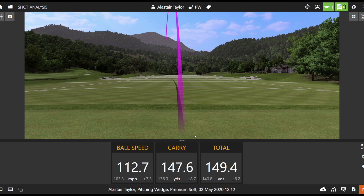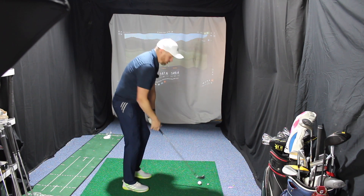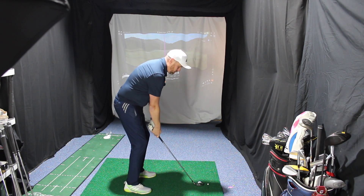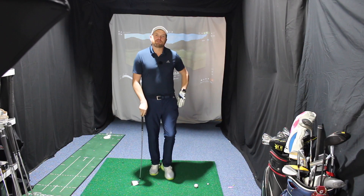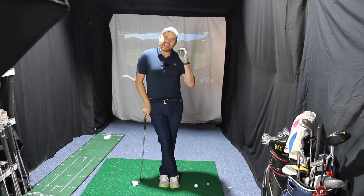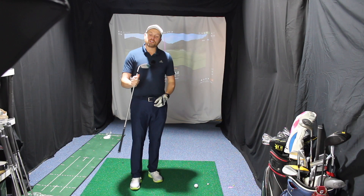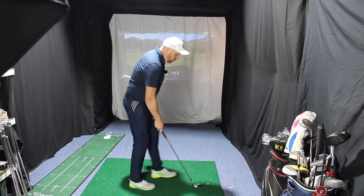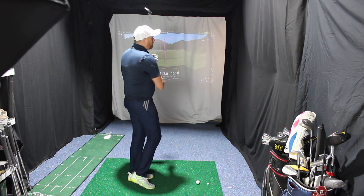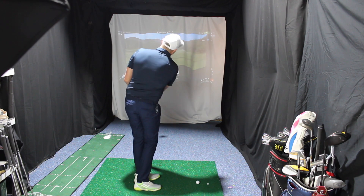Pitching wedge — 130 ball speed, nearly 150 carry. That's long for a club with a P on the bottom, but about right for 38 degrees. Going one more — again around 150 is my distance. It sounds incredibly good hitting pitching wedge 150, but my issue is what happens under 150 yards, and particularly those shots under 100 yards. The 55-degree wedge is big and chunky — I don't doubt it'll perform really well for full shots.